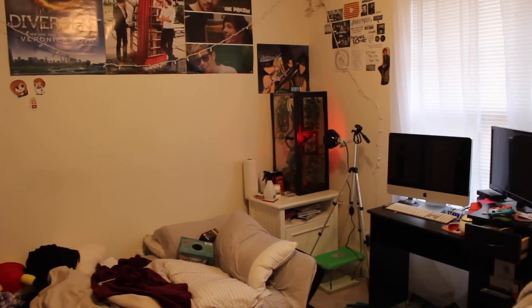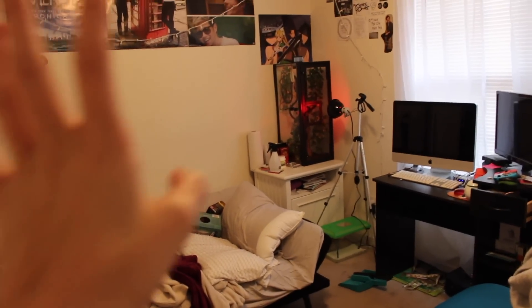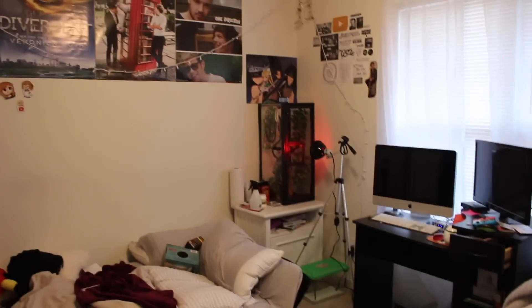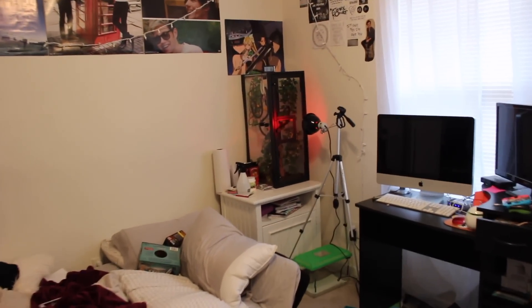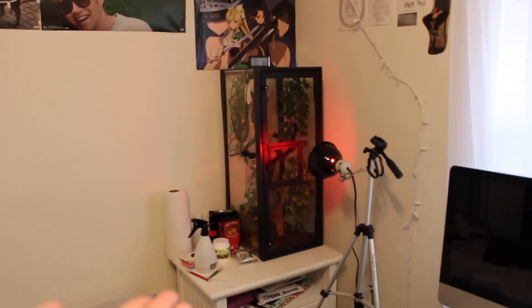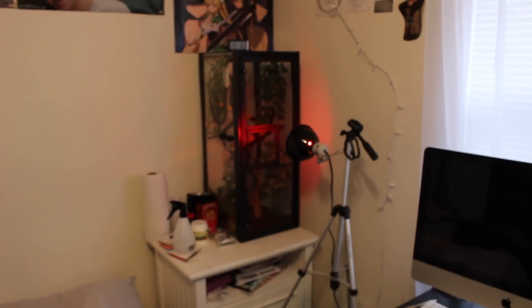I'm standing at my door and this is what you see when you walk in. The enclosure is in the corner right there. My room's a little messy, but basically I just keep Lumos in the corner of my room next to my bed and next to my desk, and that's basically the only spot where the enclosure could fit because my room is too small to handle anything.